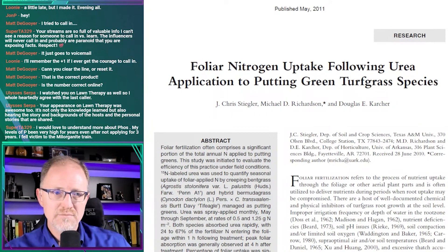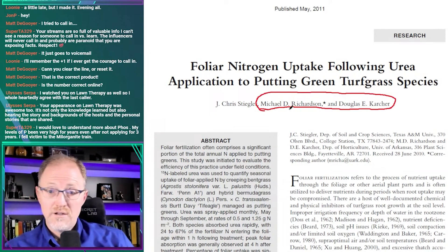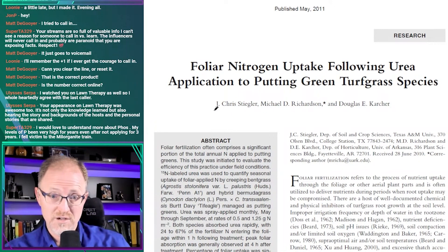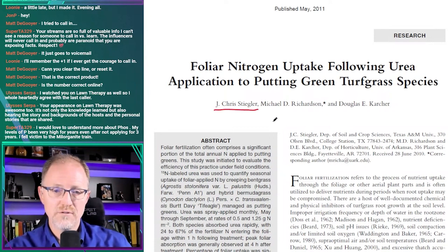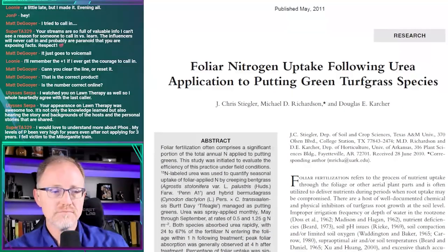These two researchers are rock stars in the turfgrass industry. Dr. Karcher is now at Ohio State and Dr. Richardson is still at Arkansas — hopefully I can get one of them on here because they're immensely knowledgeable. Chris Stiegler was also a rock star; unfortunately he had an accident and is no longer with us, but they did a lot of really good work.